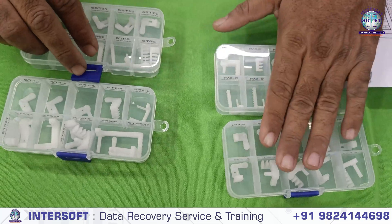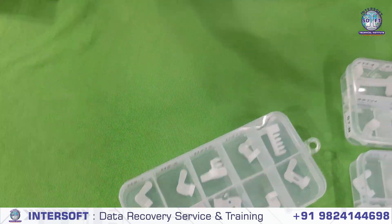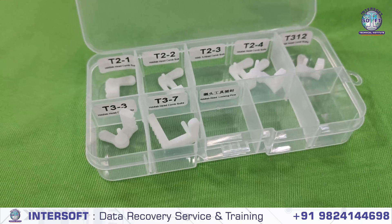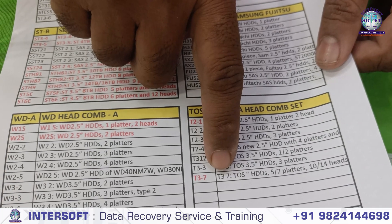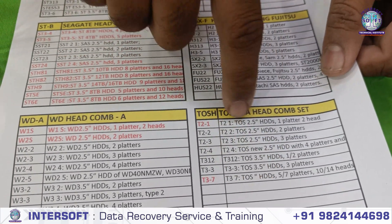If you want WD, you can buy Seagate. And this is for Toshiba — these are the Toshiba models. We have a list here: Toshiba has 2 headcoms for small hard disks and 3 for big hard disks. These include 3-platter and 7-platter configurations, with different models available.